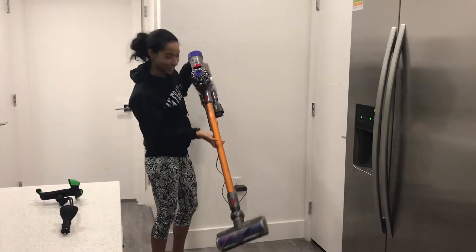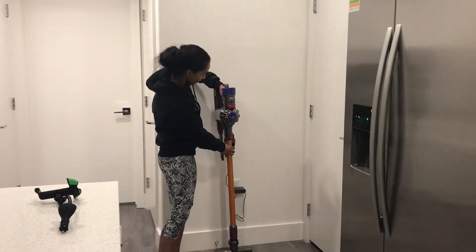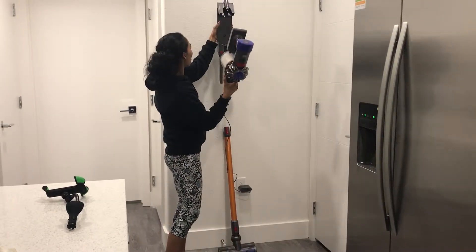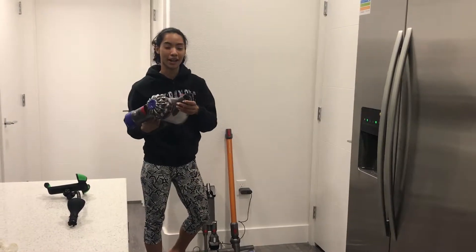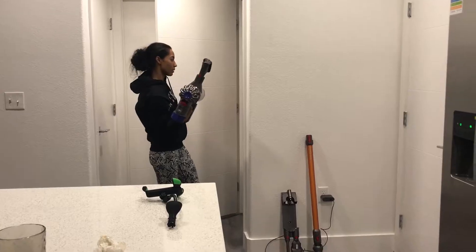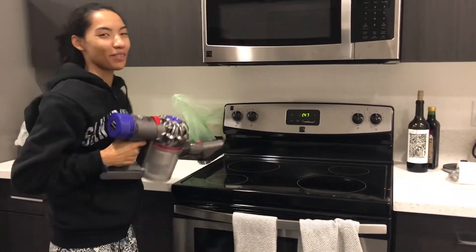I have my handy-dandy Dyson V8 Absolute. I just recently got it, so I'm trying to use it a lot more. I just got done cooking. I'm going to unsnap this and open it like this. By unmounting it, I'm uncharging it, so now I just have the handheld part of the stick. I can choose my application now — brush one seems delicate enough. Click it on and vacuum the stove because I don't feel like wiping down the stove, so instead I'm just going to vacuum up all the crumbs.